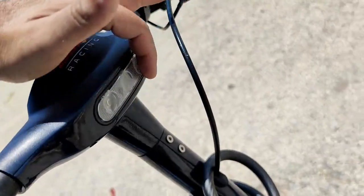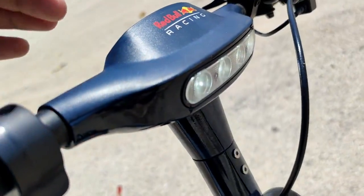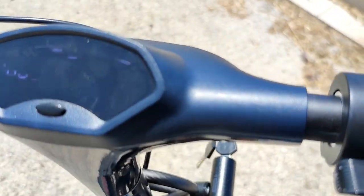Also, here there is the light. You can double tap and the light shines. At night it's quite good.